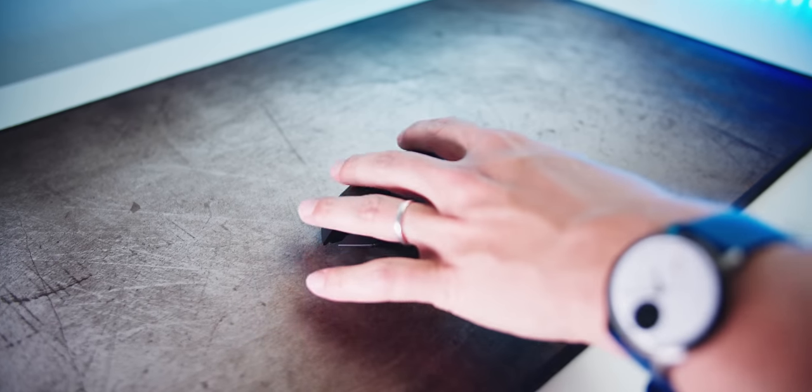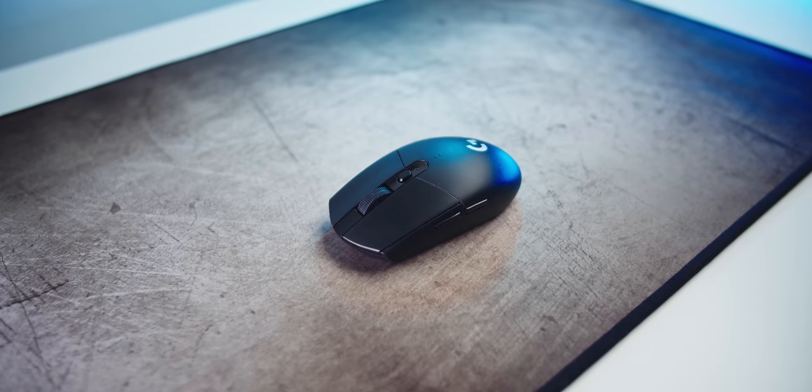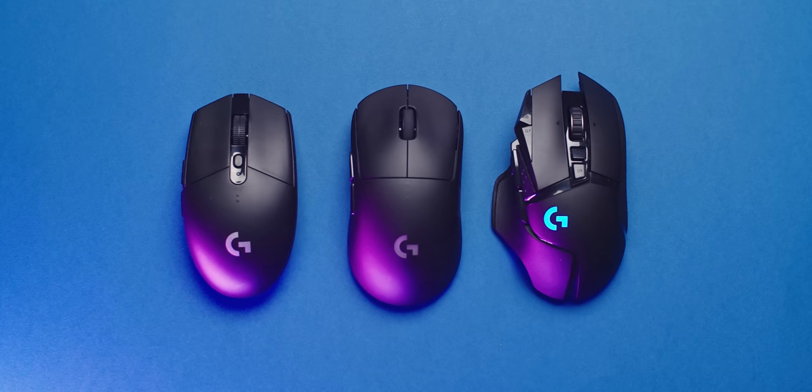Having said all that, the Logitech G305 is still my top favorite wireless recommendation because of its shape, battery life, and weight at 99 grams — you can reduce that further with a lithium battery — all at only $60. You cannot go wrong. And if the G502 Wireless were slightly cheaper to separate itself from the G Pro Wireless, it would have better chances. But for now, I would recommend the G Pro Wireless all the way. I know many people love the G502 for exactly what it is — slightly heavier, a more complex shape, cool design, and that HyperScroll wheel. But if you can look beyond that, especially at the $150 price point, definitely consider other options.